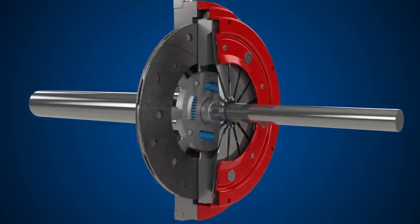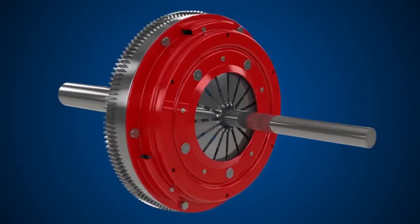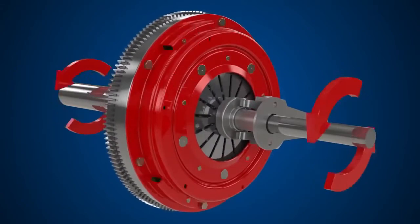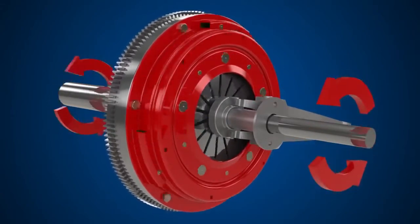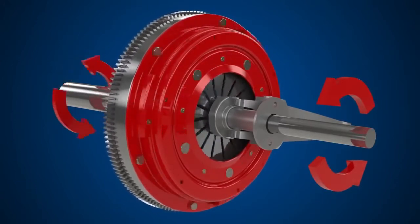Inside the clutch cover, a diaphragm spring provides the clamping force to maintain contact between the clutch plate and flywheel, allowing drive to pass from the engine through the gearbox and onto the wheels. When the clutch pedal is depressed, the diaphragm spring deforms, releasing the pressure on the clutch plate and disengaging the clutch, meaning there is no drive transmitted to the wheels.